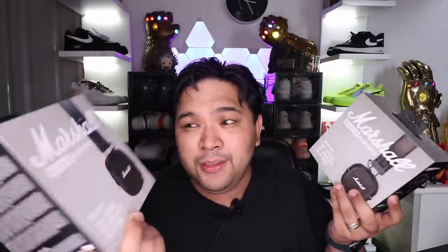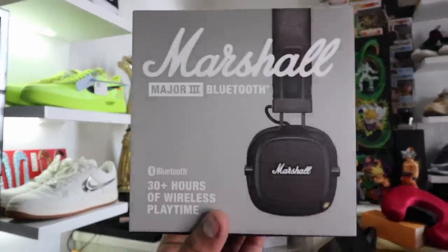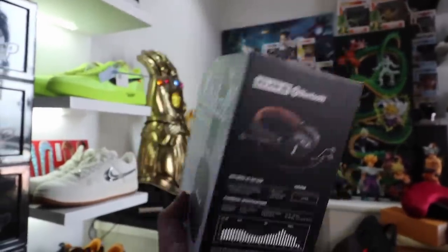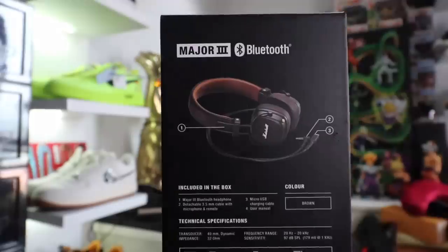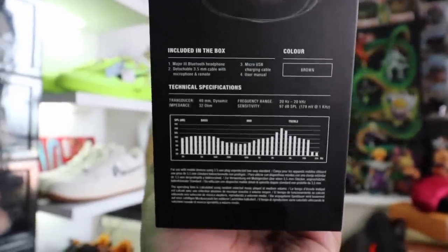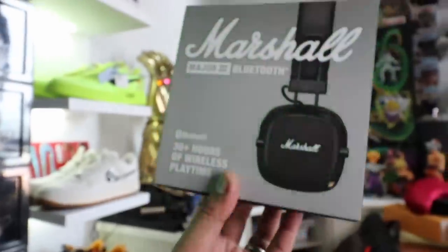However, we're not stopping there. I just announced a new giveaway wherein we're giving away Marshall Major 3 Wireless Headphones. I will be putting the link to this particular giveaway down below as well. You have to be subscribed to this channel, follow me on Instagram, follow Digital Walker on Instagram, and click the link down below to see the rest of the mechanics on how you can win a brand new Marshall Major 3 Wireless Headphones.